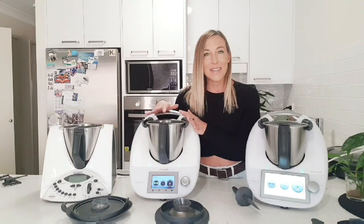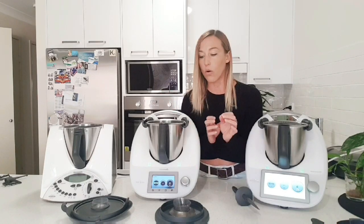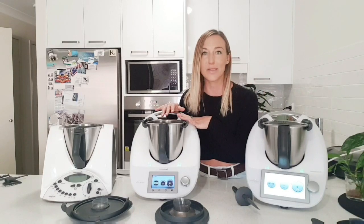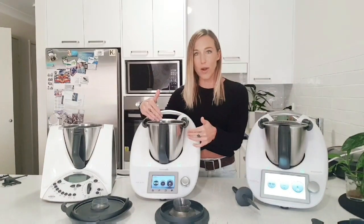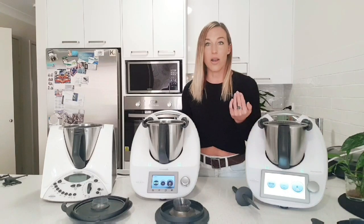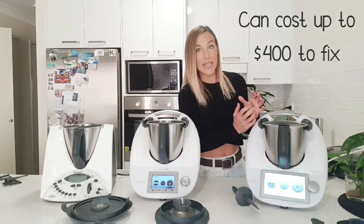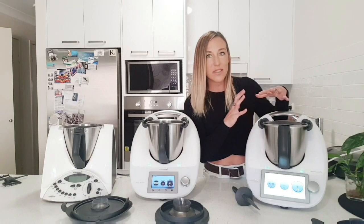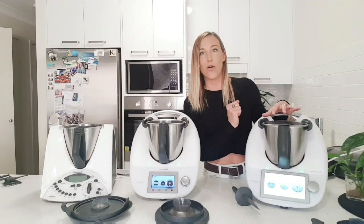With the TM31 and the TM5 there was also the possibility of having a spill inside — maybe the bowl wasn't in place properly, or someone put it there without the blades locked in, and then someone else came along and started making a smoothie, throwing in milk, water, or oil that went straight down into the motor and could do serious damage. Those types of things are not covered by warranty because it's user error. With the TM6, though, they've actually made it spill-proof — there are lots of sensors and technology so the machine won't even let you get to that stage because it knows it's not all locked in and set properly.